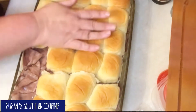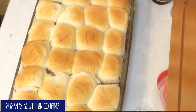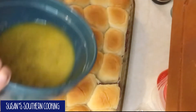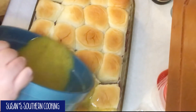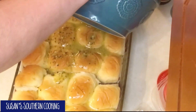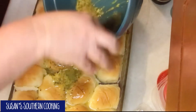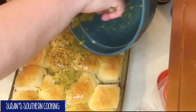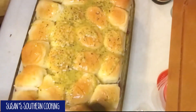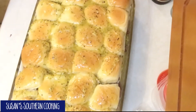Now we put our tops back on and we pour our butter mixture over the top. Get a brush and help it along.